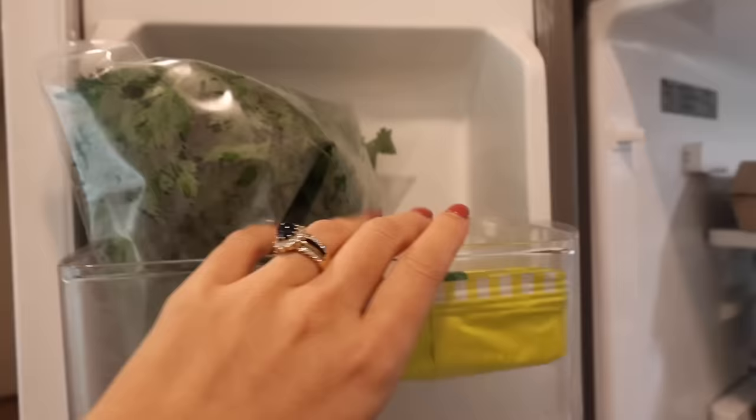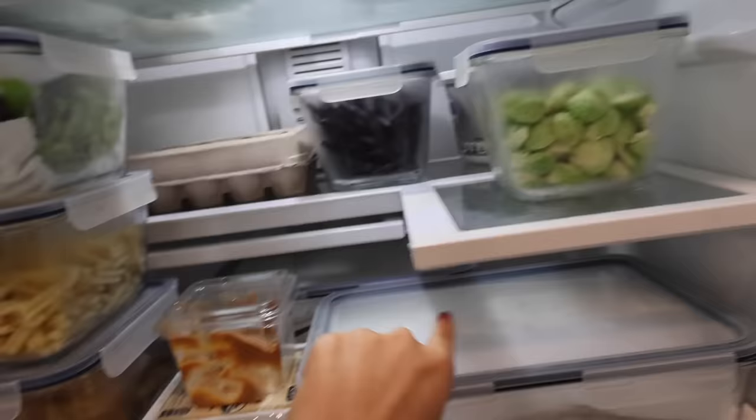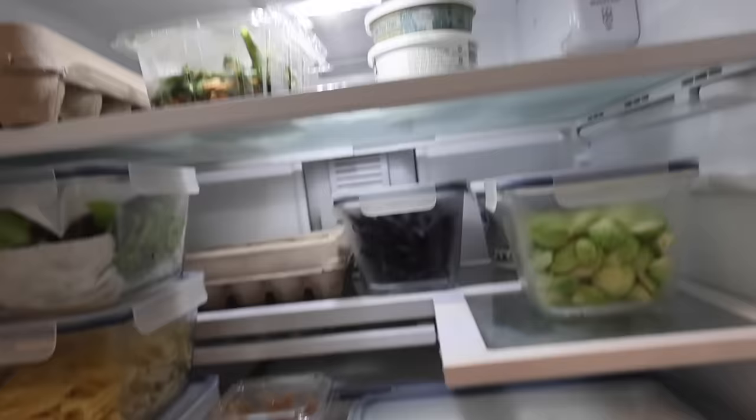I've got my herbs up here. These are some eggs that we need to finish, and then the new eggs I got I stuck in the back. This is lettuce along with these two containers here. I've got my Brussels sprouts, my green beans, and then over here I have the kimchi.